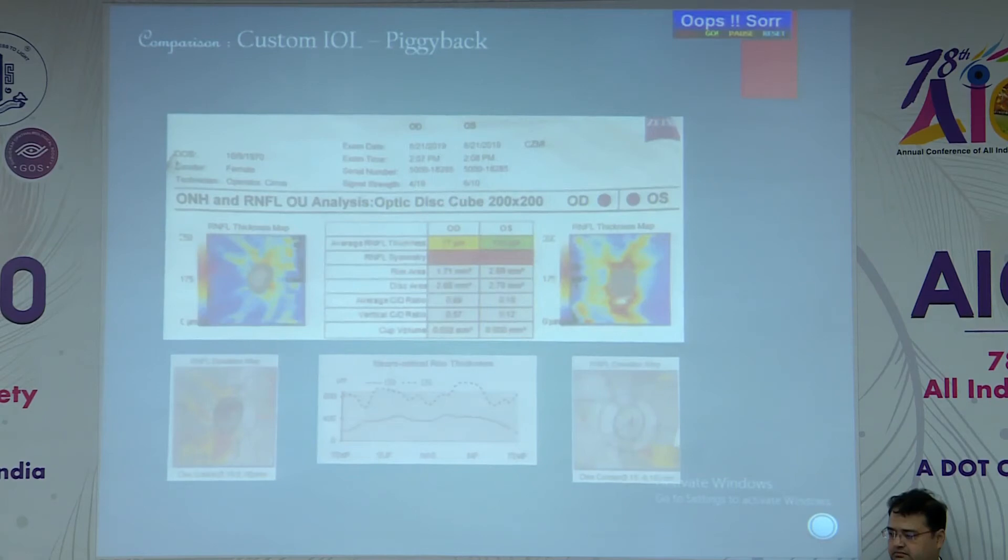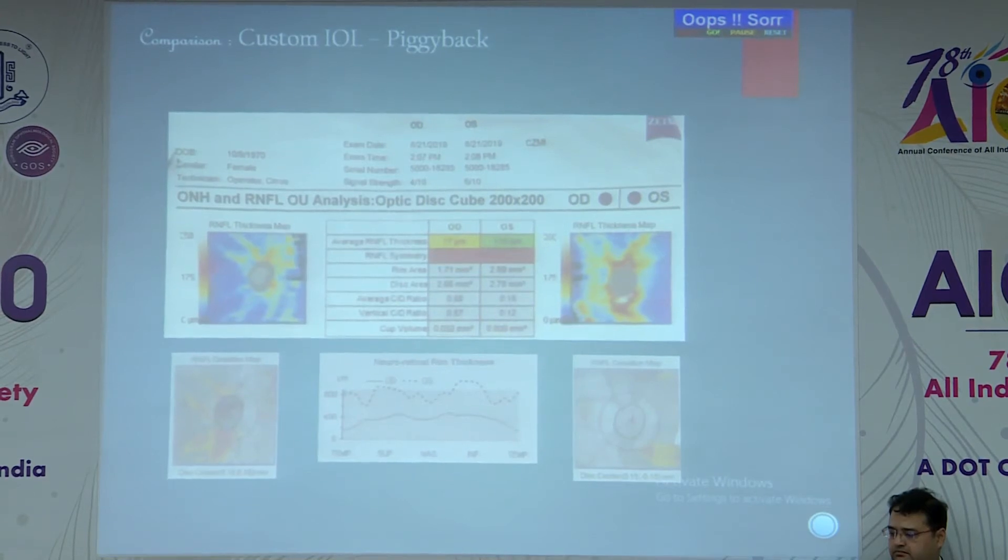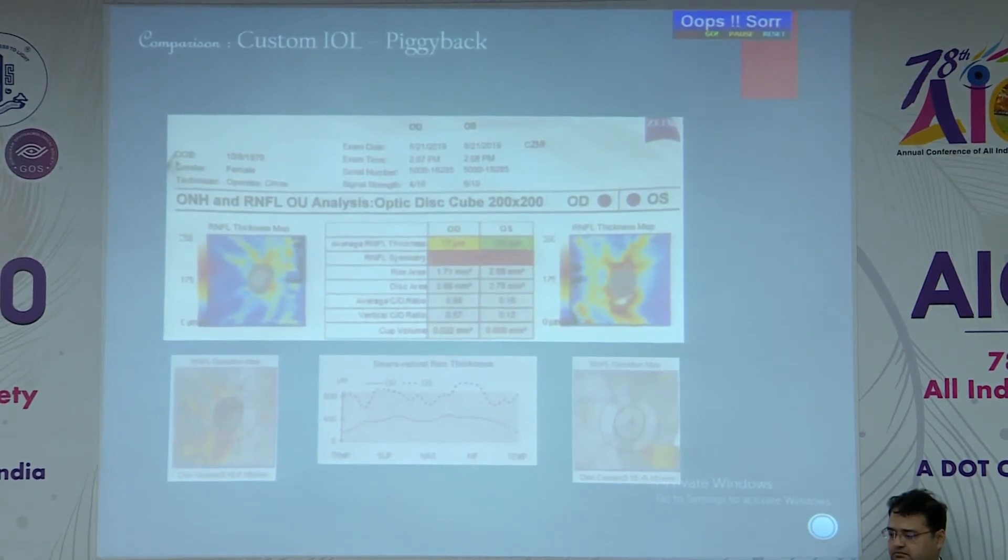Unfortunately, the right custom IOL eye developed progressive glaucoma due to the shallow anterior chamber, requiring initially AGM and finally a trabeculectomy. The piggyback eye, however, was well maintained with no glaucomatous change.